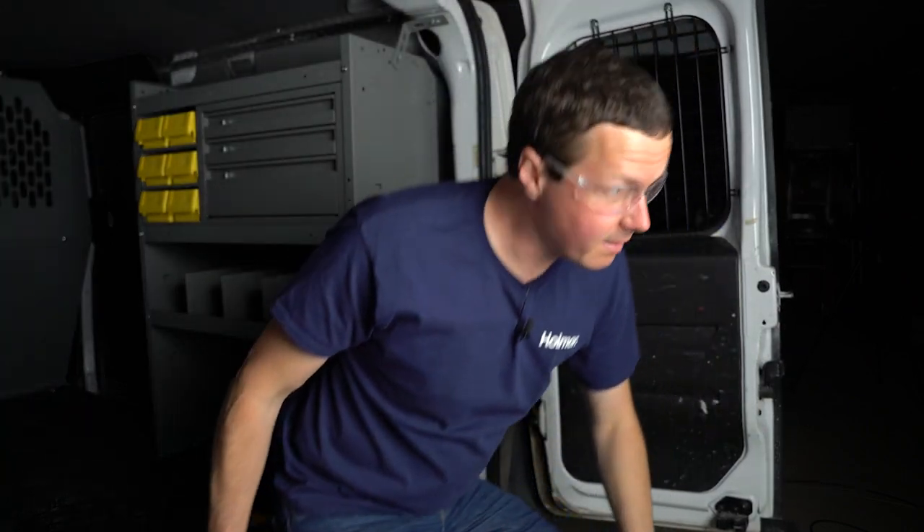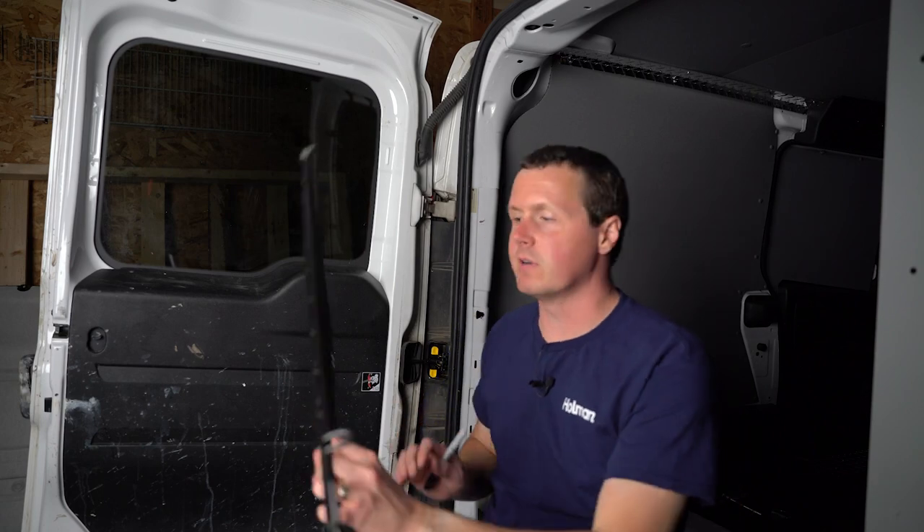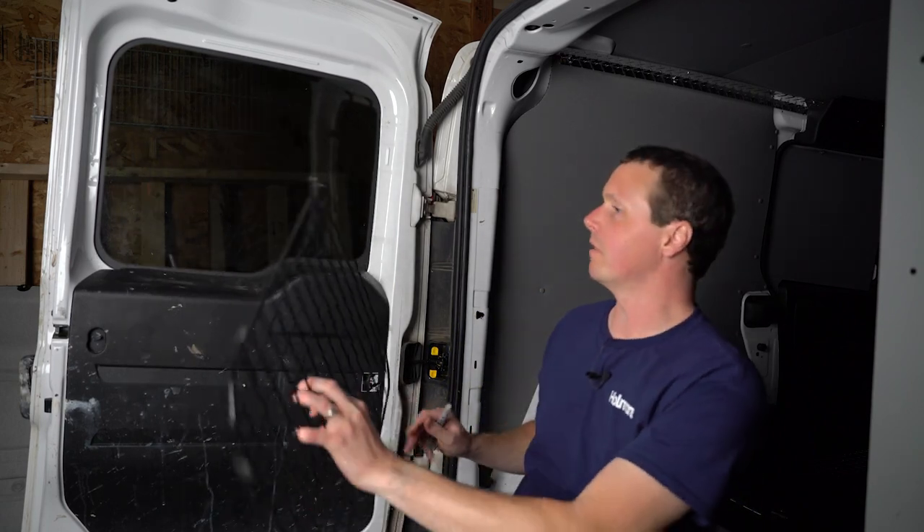All right, good and protected there. Now I'm not going to be worried about shattering that glass anytime soon. So we're going to move on to the driver's side now. Second verse, same as the first — we're still going to just hold this up here, mark it, drill our holes, and secure it.